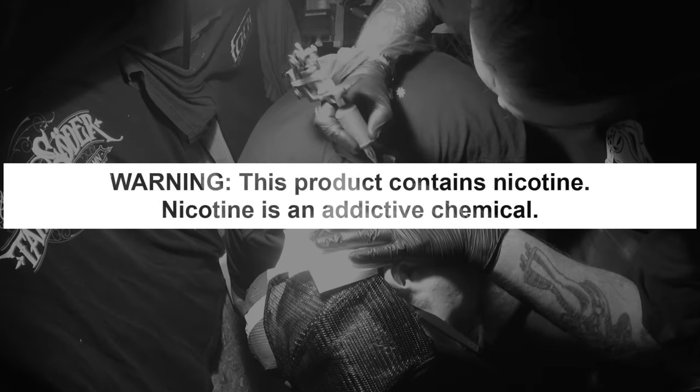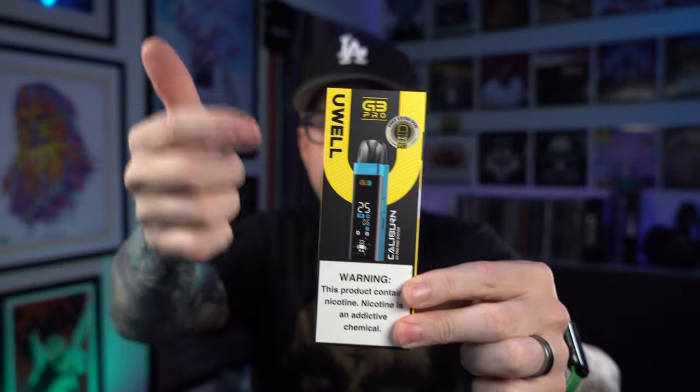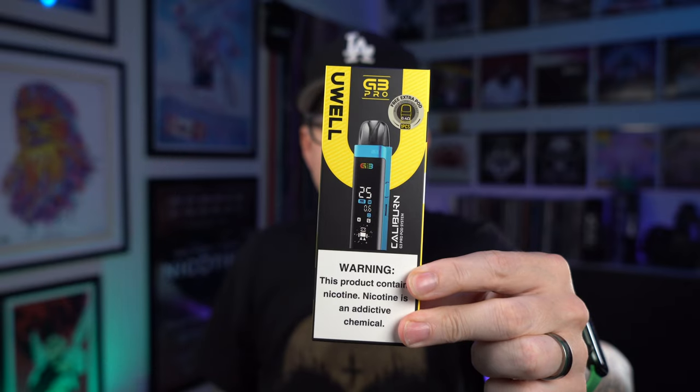These videos are educational in nature and are designed to help people over 21 who smoke cigarettes switch to a less harmful alternative. Caliburn G3 Pro, day one. I'm excited about this. Let's just get the show on the road.